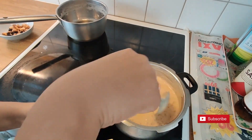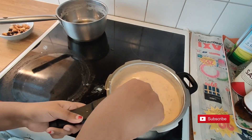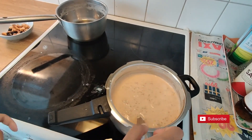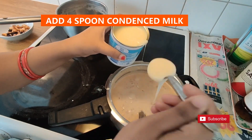After 20 minutes, our kheer looks almost creamy. Now add 4 spoons of condensed milk.